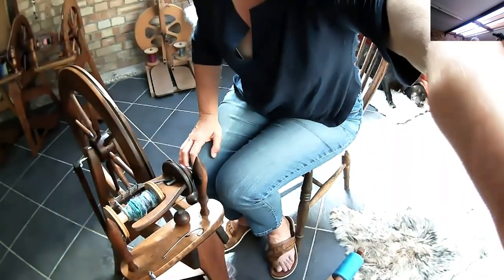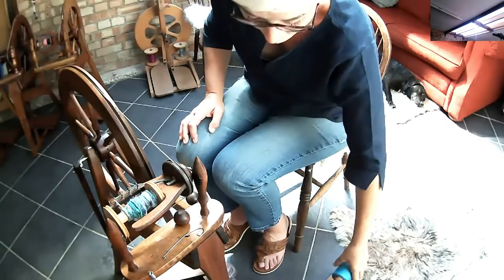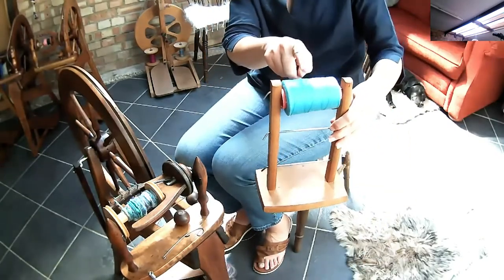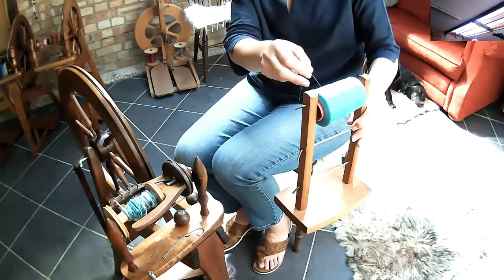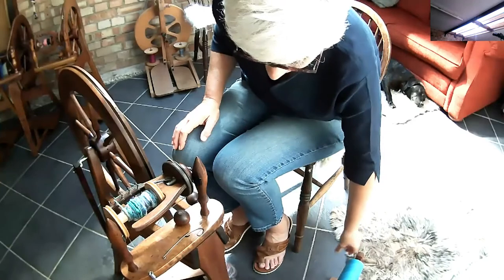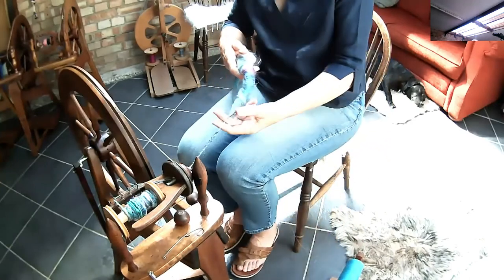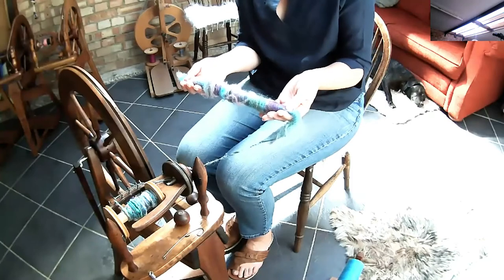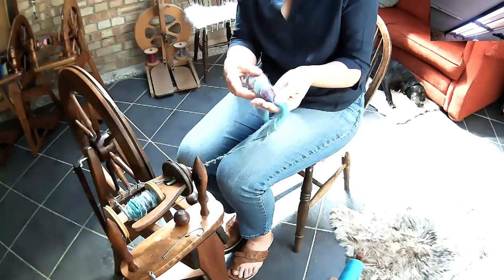So without further ado, let me show you how I've created this. I'll just turn the camera down so you can see my wheel spinning. All I've got here as my core is a reel of just ordinary sewing thread, popped in there on my lazy kate, and I can control it. I've created a little art yarn again using some leftovers out of my stash, carrying on from last month.